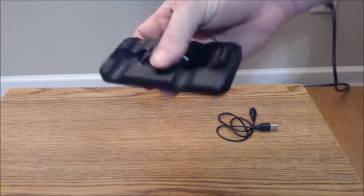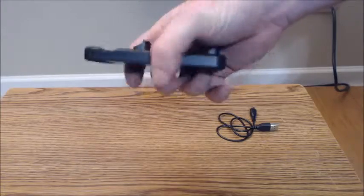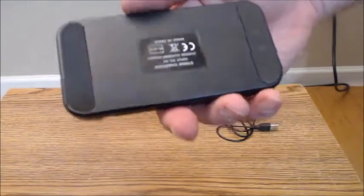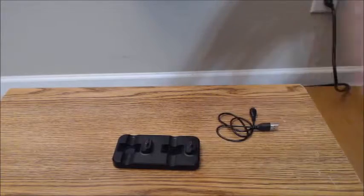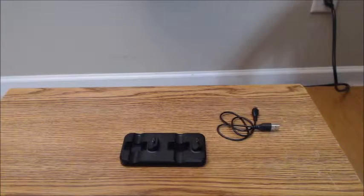The quality itself appears to be okay. I do wish it had a little bit more weight to it, because it has some pretty thin rubber feet on the bottom that do okay, but I think with a little more weight and thicker rubber feet, it would do a better job of keeping it from sliding around.